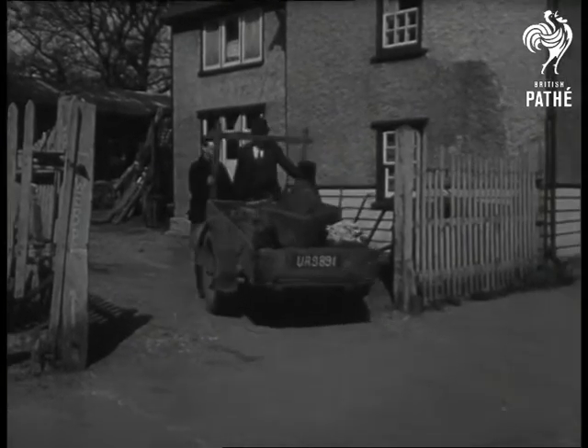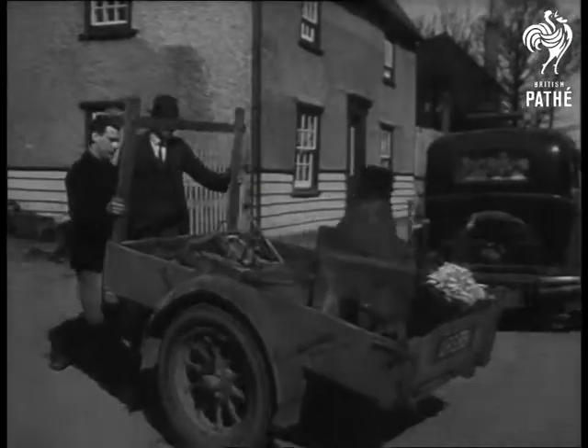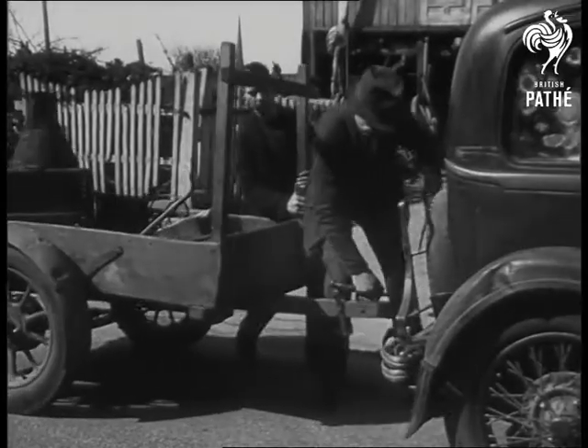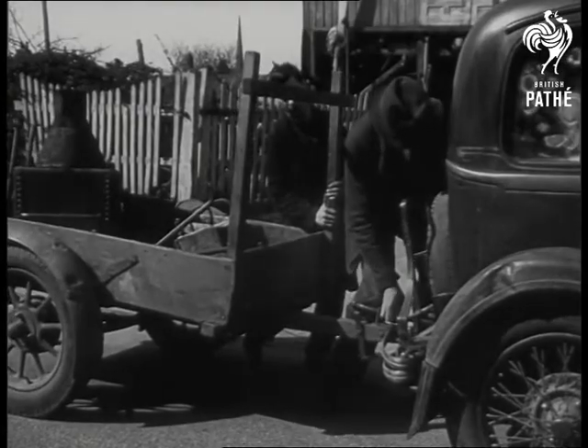Just forget all that stuff you learned at school about 'under the spreading chestnut tree the village smithy stands.' Down at Braffing in Hertfordshire, it doesn't stand any longer — it goes on wheels.